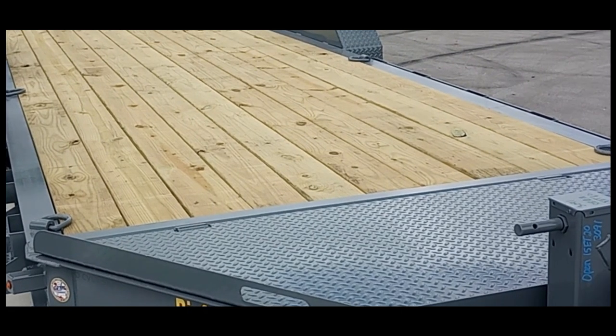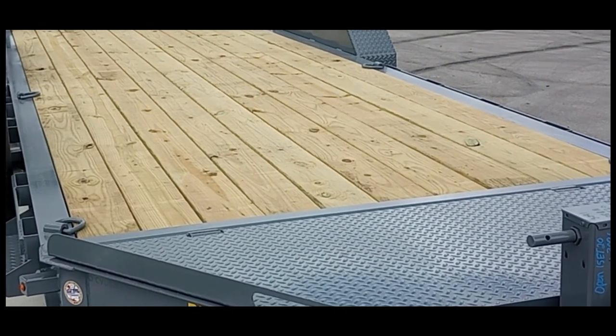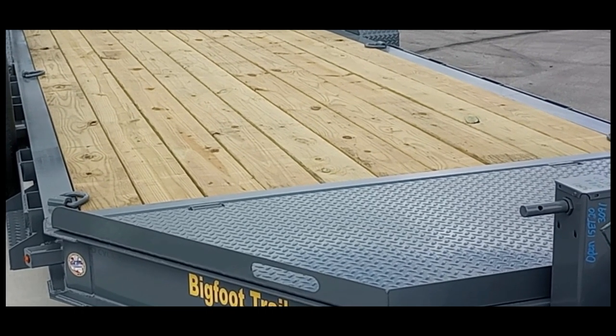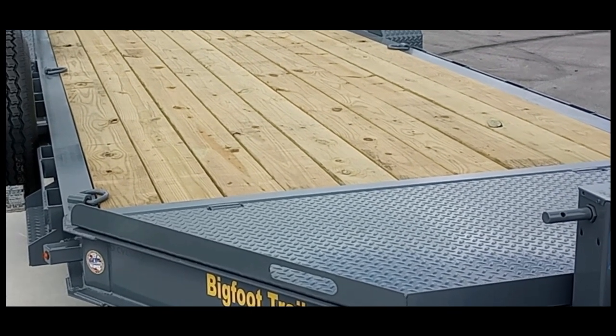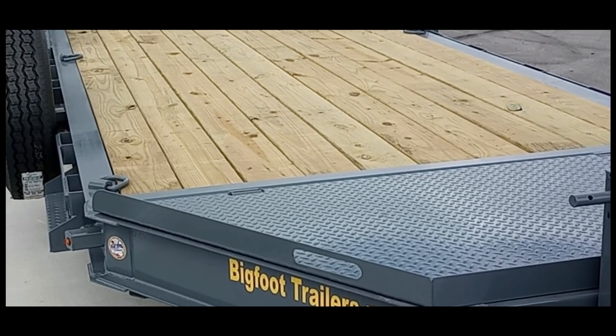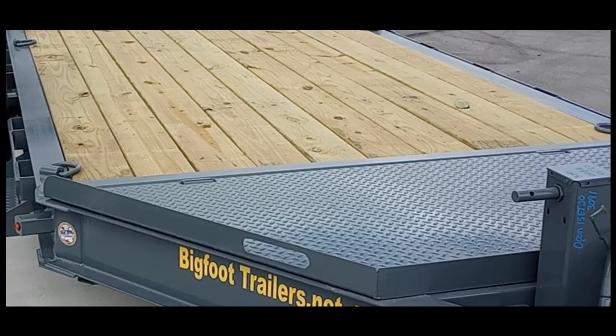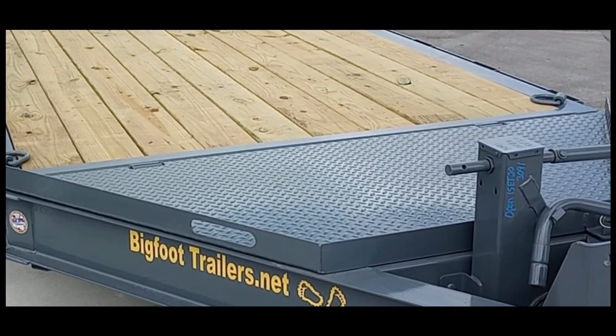This particular trailer we're looking at is a 15k. The only way you'd be able to tell the difference from the 18k to the 15k is the I-beam is thicker and tire size. Otherwise, just looking around the trailer, you would not be able to tell the difference — they're exactly the same.